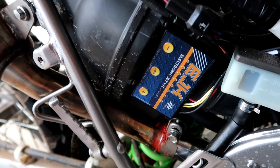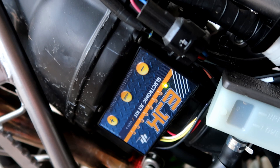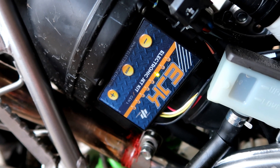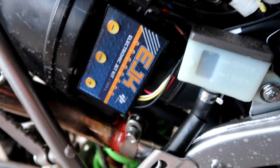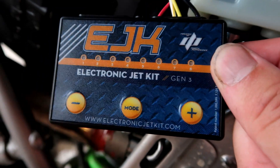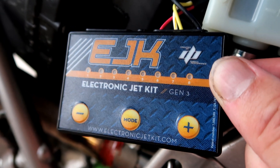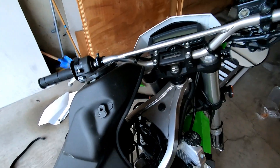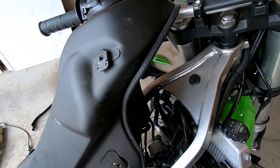Ignition on. All right, there we go — looks like we did it correctly. Now that the EJK is installed, I'm going to start the bike up and record the stock settings that came with the EJK, just as safekeeping in case I need them. Now I'm just going to tidy up the wiring with the zip ties they provided, and that should wrap up the video.